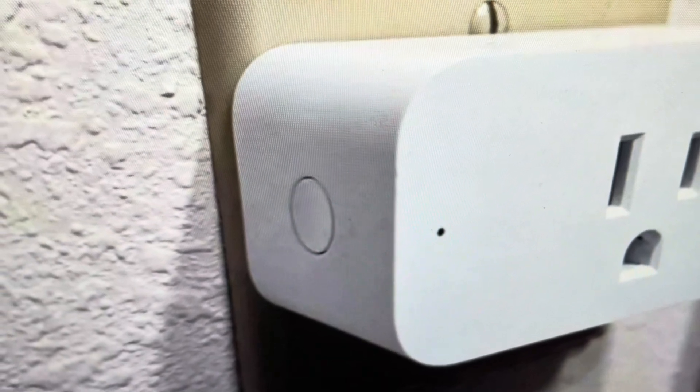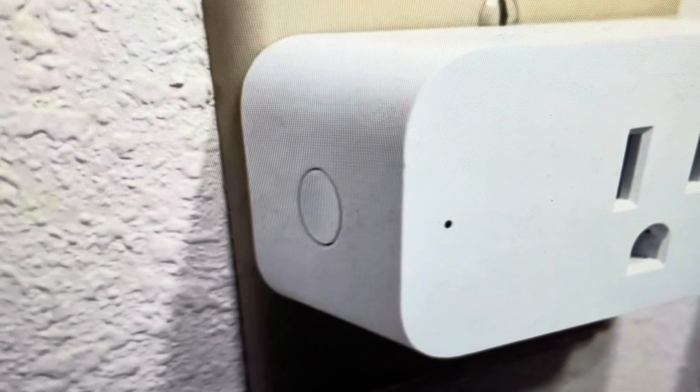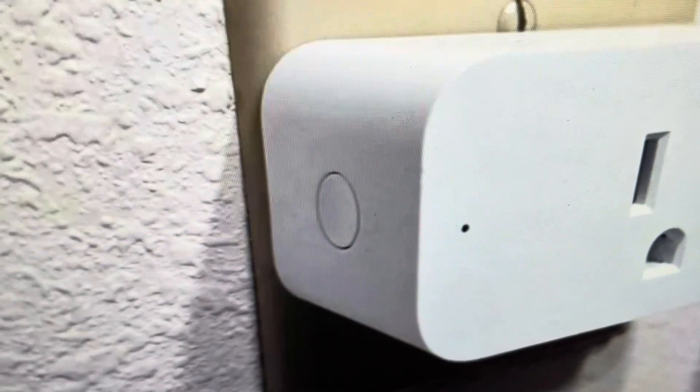Hey everybody, this is a real quick video in case you have an Amazon smart plug and you need to do a hard reset to the factory default settings on it.